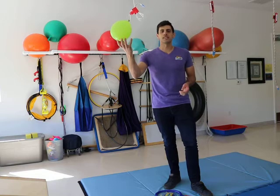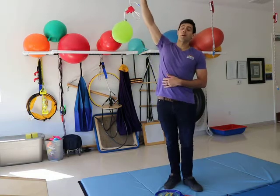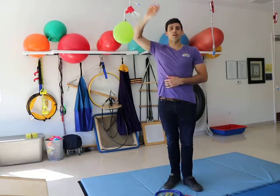Hey little sunshines, for this gross motor activity this week, all you're really going to need is a balloon and some string. Don't worry, you don't need to put a big hole in your ceiling. You can do this in between a door entryway.